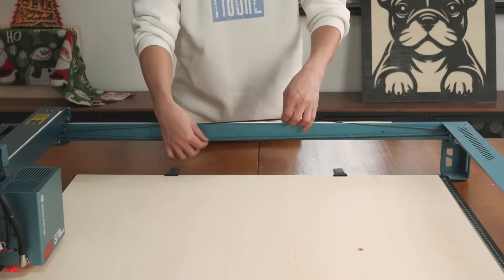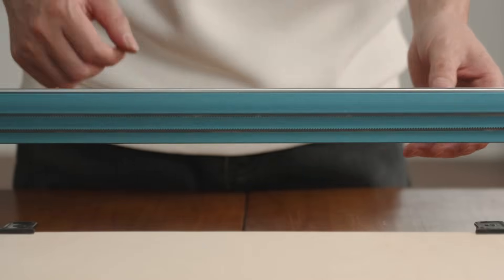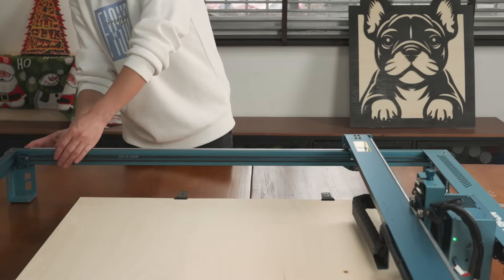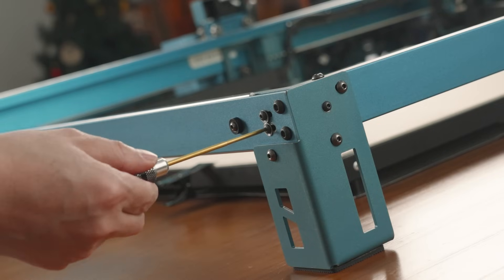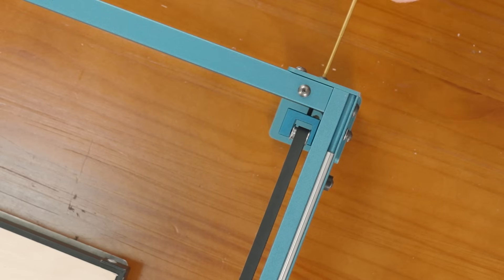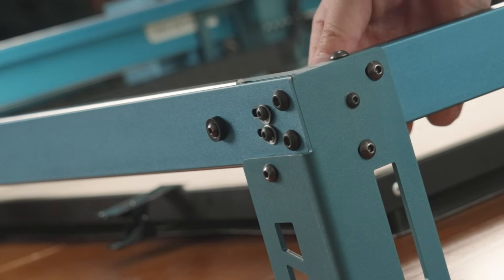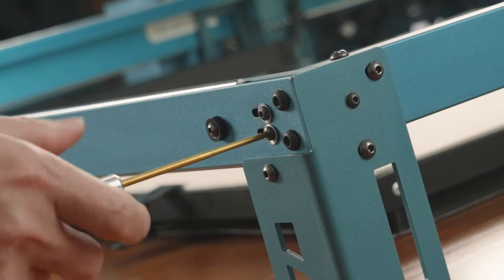If the belt of the S70 MAX machine is too loose, it will cause deviations when engraving or cutting. In this case, we need to adjust the belt tension. First, loosen the belt adjustment wheel. Tension the belt by tightening the corresponding screws. Finally, tighten the belt adjustment wheel.